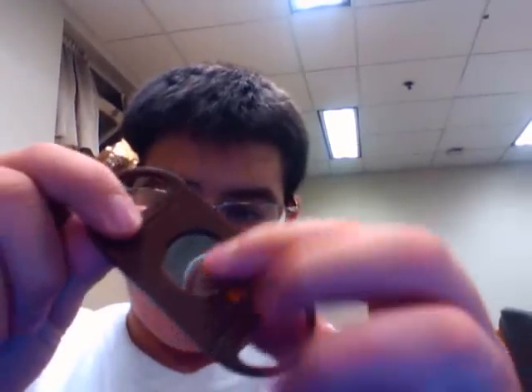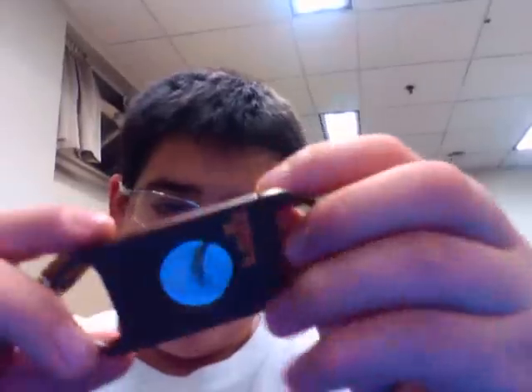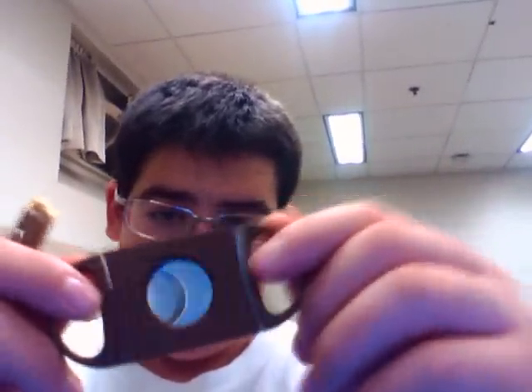I went to a newsstand and asked if they had cutters, and they had a double guillotine. I've used it twice already — good cutter, cheap, about three bucks. It's got an inclined blade, double-sided, doesn't matter what side you use, double incline. Strong blade, high quality for three bucks — pretty happy.